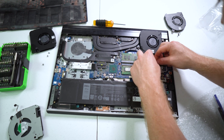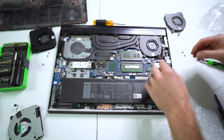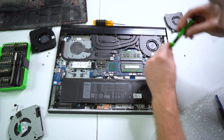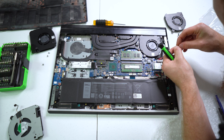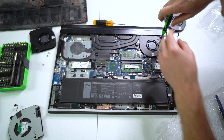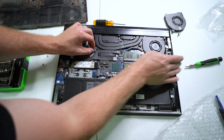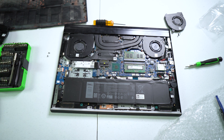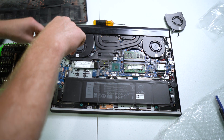Make sure to plug your harnesses in first. Screw that screw back in. Put your screws back in.